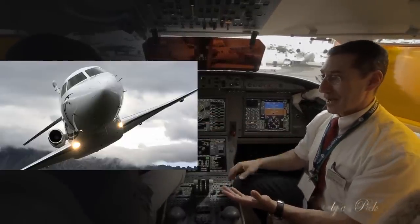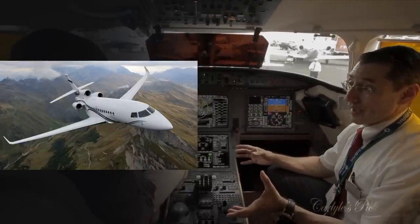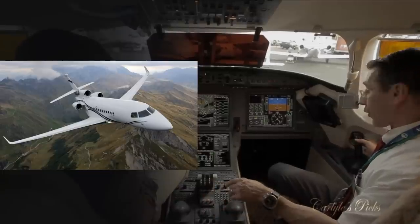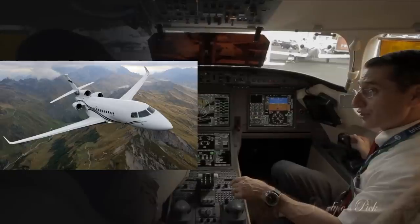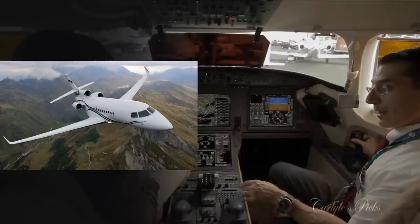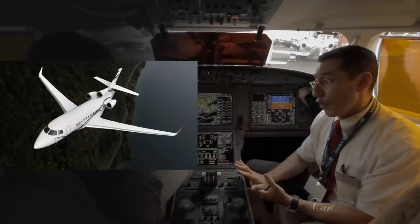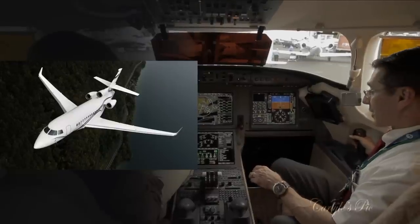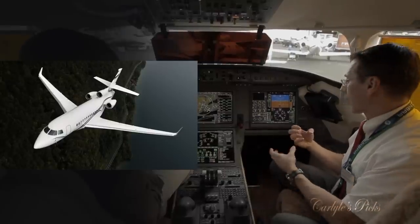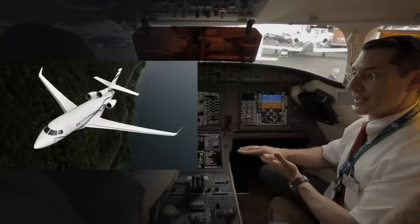Technically we can roll the aircraft, though that's not something we do operationally. When you add these protections to the exceptional handling qualities that all Falcons are bred with, the aircraft is both agile and stable. Maximum lateral input produces a roll rate of 40 degrees per second, yet only fingertip inputs are needed because fly-by-wire automatically trims the aircraft on all three axes. Set an attitude, release the side-stick, and it stays exactly where you left it.